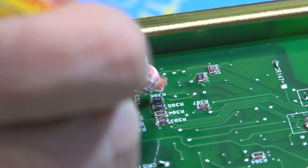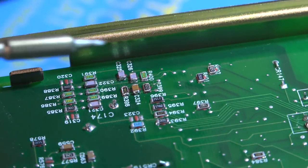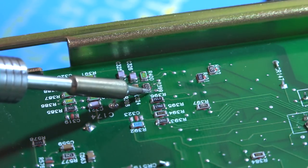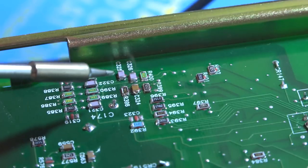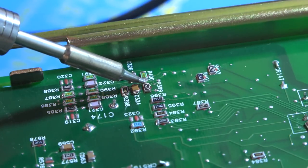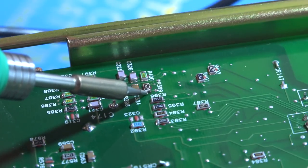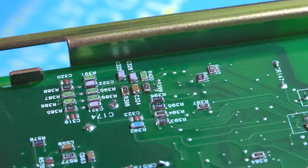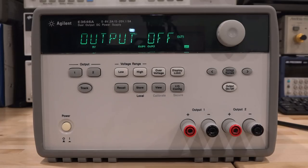Let's do a quick reflow on this area. A little flux applied around the suspect resistor, and we'll touch it up with the soldering iron, along with the neighboring pads that don't look great either. Touch this one, this one, and the other side as well.